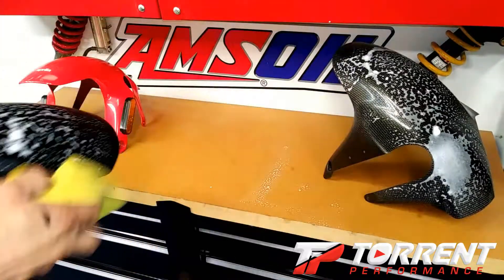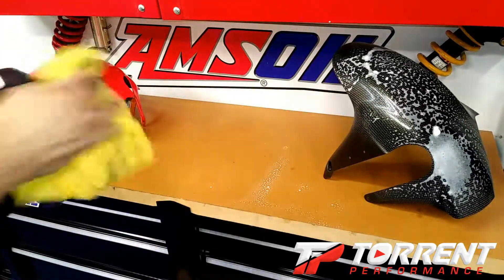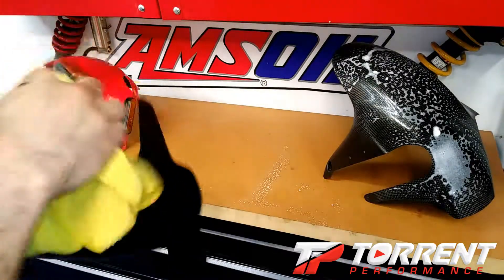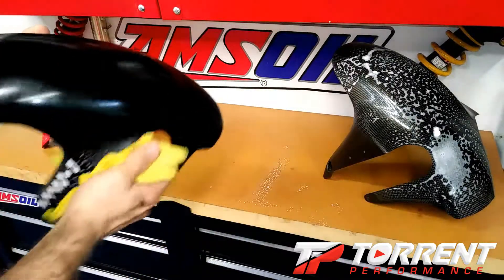Look at that. On the matte finish you'll want to watch it a little bit after it kind of dries, and you want to take a little towel to it.